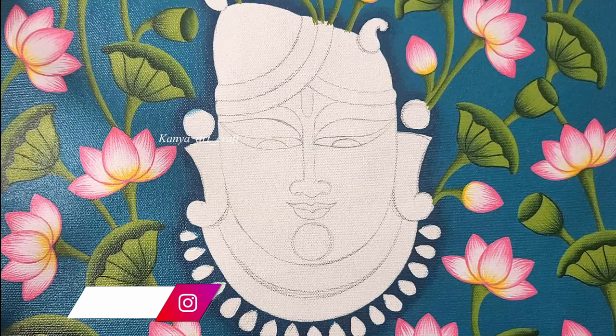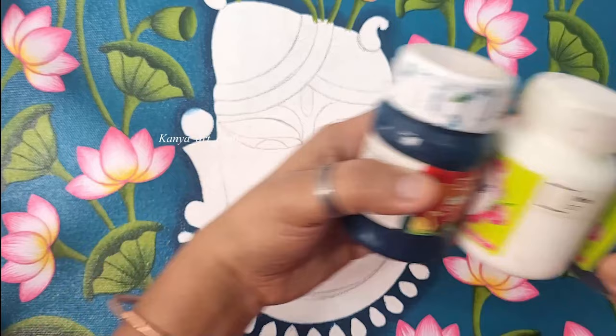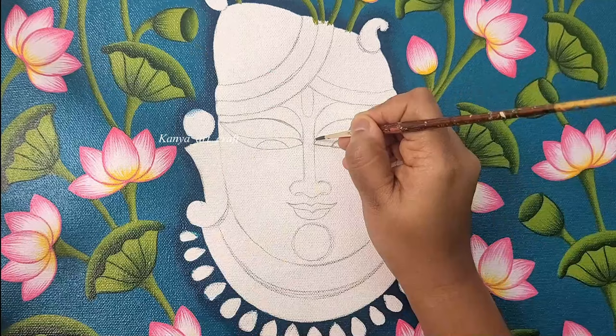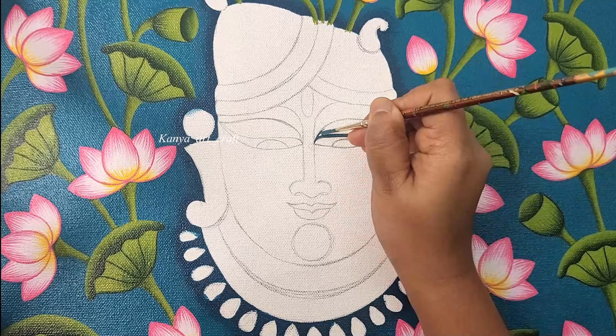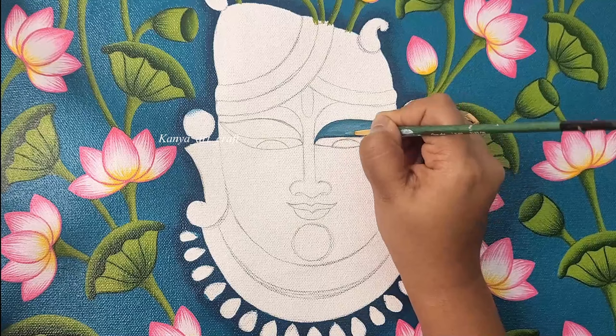Here I have taken turquoise blue along with white and black color. We will mix these three colors together to create a shade like this. The ratio is 4 is to 2 is to 1 — 4 portions of turquoise blue, 2 portions of white, and 1 portion of black.